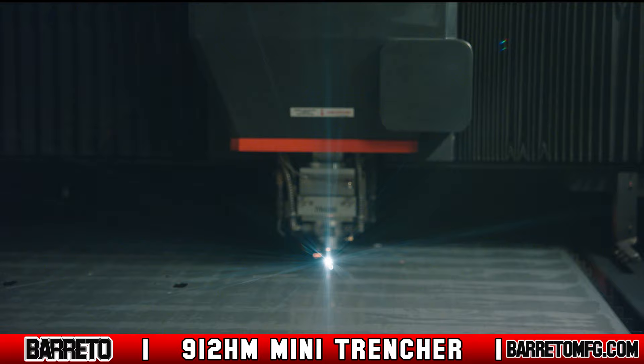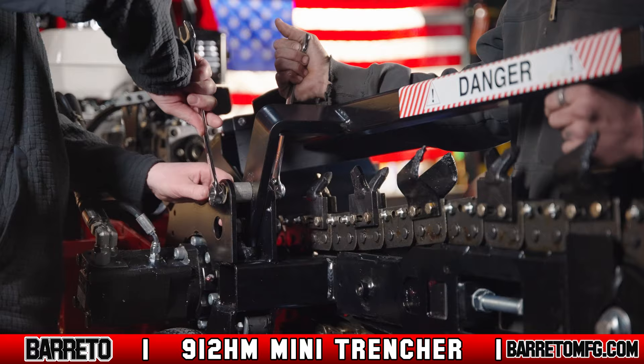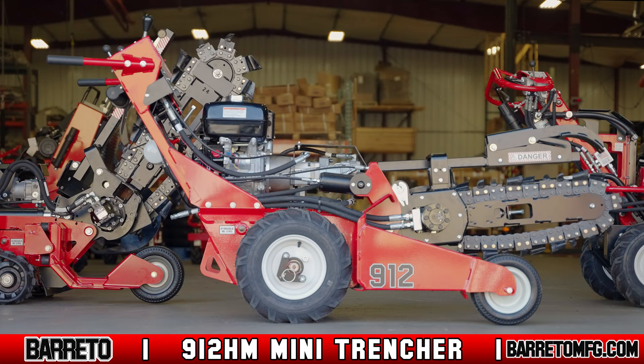From laser cutting the parts out of American steel, to the welding, powder coating, and final assembly, Beretto's professional staff makes every piece of equipment and tests it before loading it on a truck for delivery. Beretto Manufacturing is a company that stands behind its brand as one of the innovators in landscaping and tree service equipment.